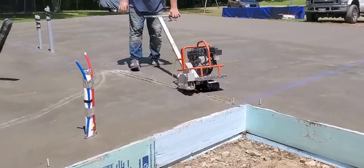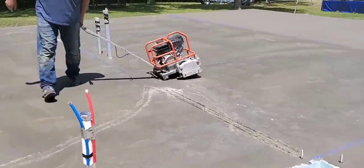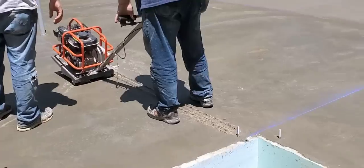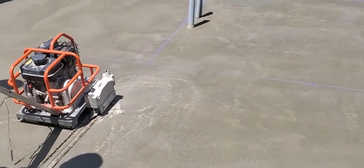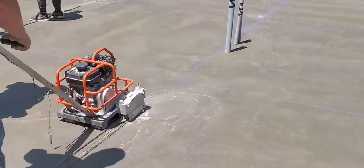Hey guys, if you want to learn how to finish concrete like we do, come join me in the Concrete Underground. It's my private training and membership site where I coach you on how to finish concrete, how to pour concrete, and how to run a concrete business. Click the Show More tab below the video, then click on the link to the Concrete Underground. I'll see you in there. Thanks.